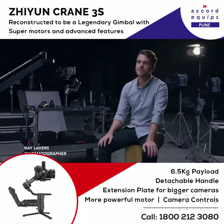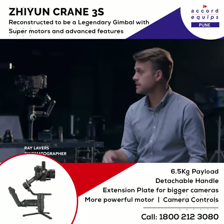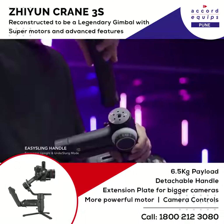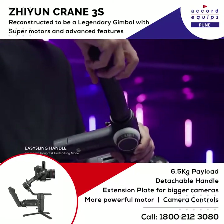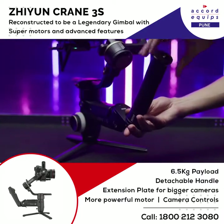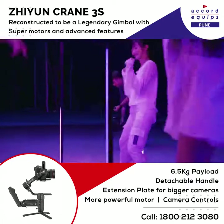I'm Ray Lavers, I'm a cinematographer. Today we're testing out the Crane 3S and putting it through professional production scenarios. The Easy Sling handle extends the handle grip for holding larger setups. We're mounted on the battery compartment in underslung mode.